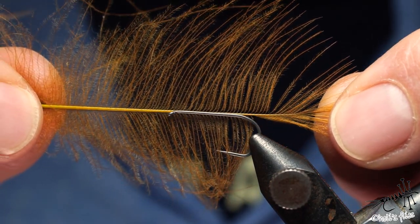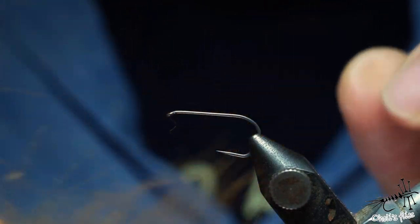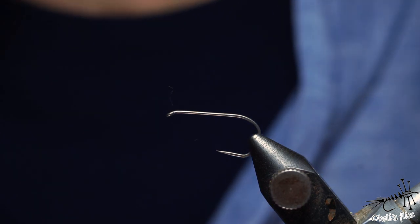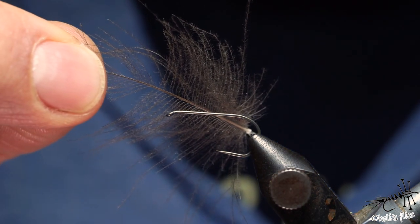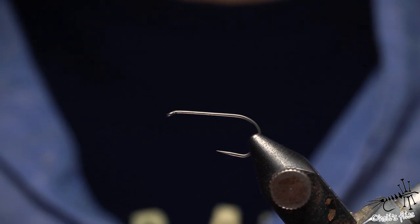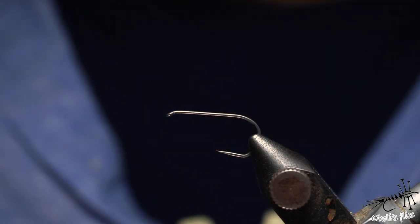I'm not sure if you can get it in Europe — I'm getting it in China. This CDC is amazing, and I'm also using a natural CDC that comes from hunters usually, as you can see it's a natural gray color.